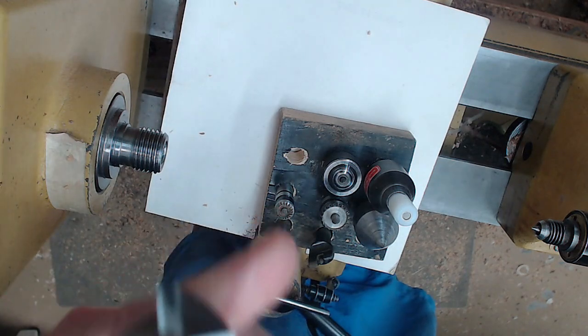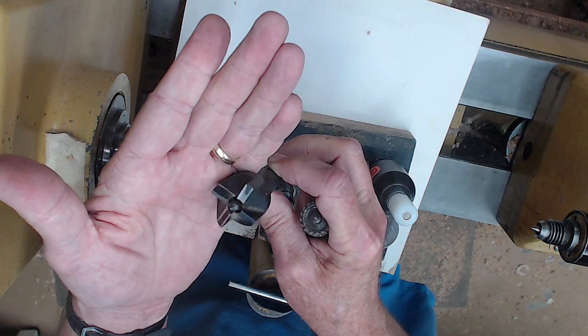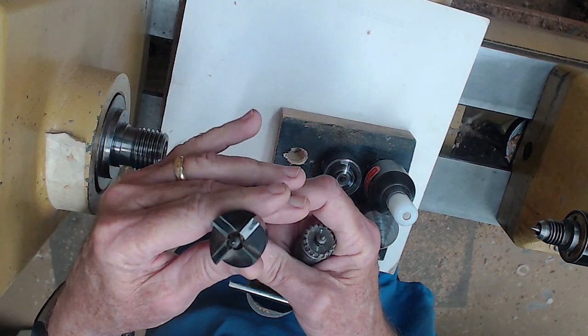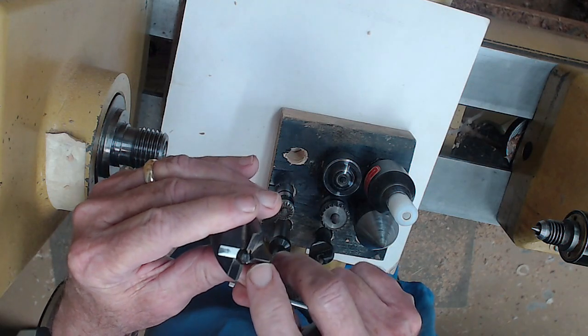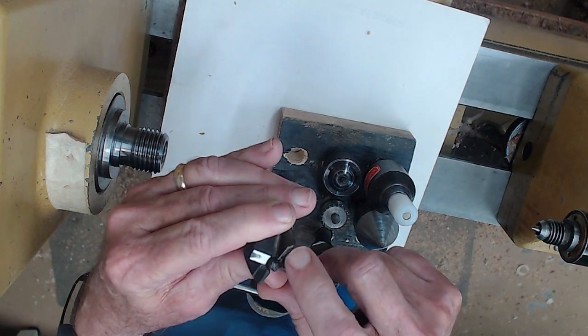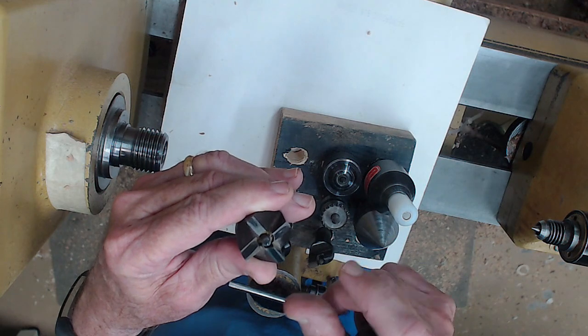Most lathes will come with a drive — a four-prong spur. I don't much care for these. This is the one that came with my little Laguna MIDI because you have to hammer them in, but I encourage you, if you do have one, use it. Go ahead and sharpen it — it's fairly soft metal — use a file and sharpen it a little bit.